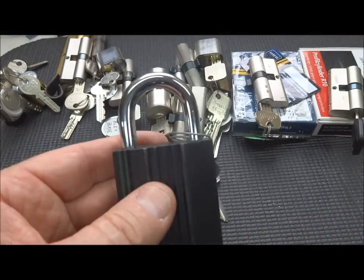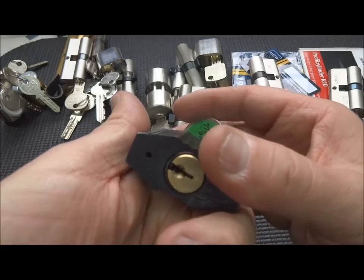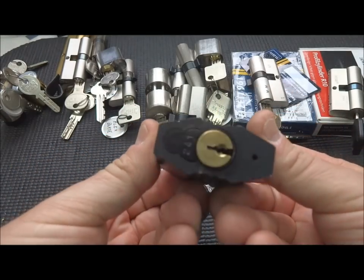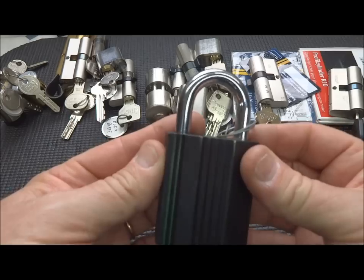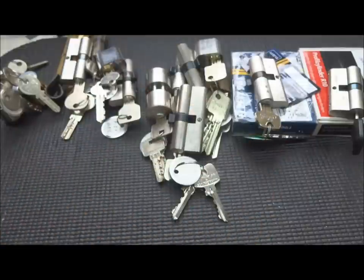I've got a Rucco II here from Caveman1966. No key came with this one. I've probably invested 25 hours in trying to pick this and never even got a false set. This is just the most stubborn Rucco on the planet Earth. Caveman, this thing better actually work someday.